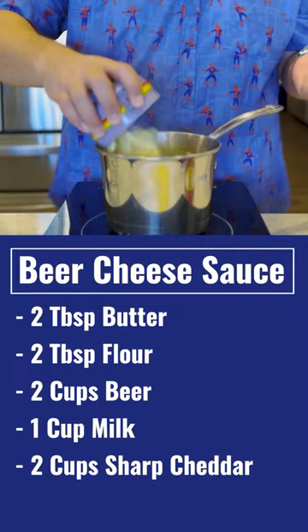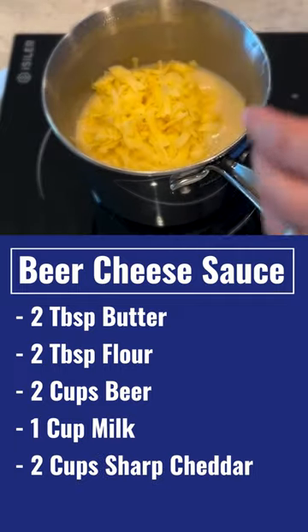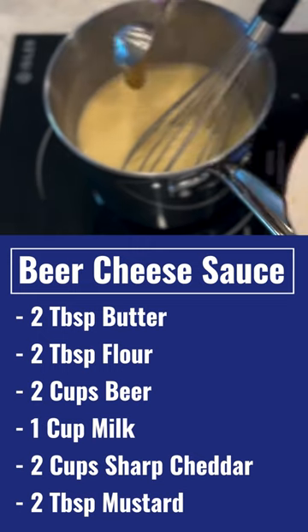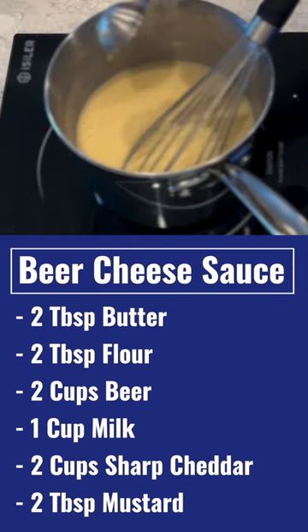Whisk it together till it's nice and mixed, then add in two cups of your favorite grated cheese. I used sharp cheddar — Munster's good, Colby Jack, pretty much any cheese you want. And for a little bit of tang, add in two tablespoons of stone ground mustard.